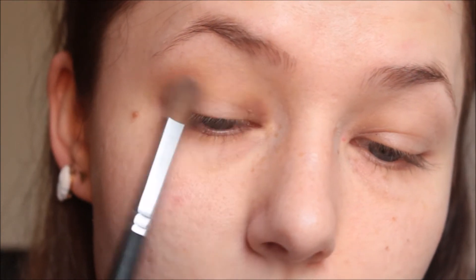For today's rock chick look I'm going to start with the eyeshadow. I'm picking up my eye primer as always and applying it to my eyelids. Then picking up MAC Kid eyeshadow, I'm going to put that in my crease.